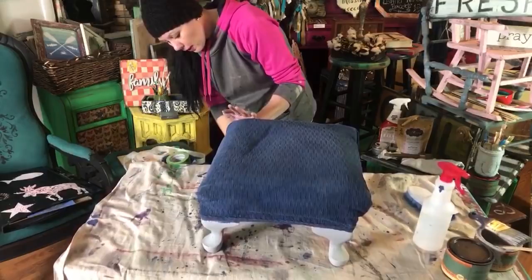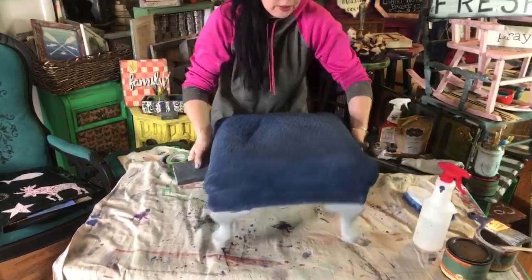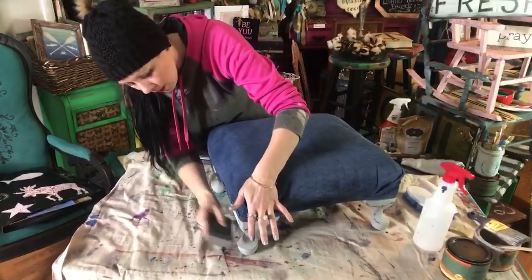I'm going to distress my legs just a little bit because I love distressing. Marie Kondo is on Netflix, and yes, her season got renewed. This stuff just needs to move on at this point.